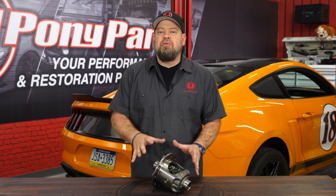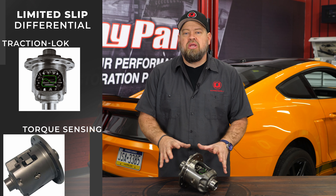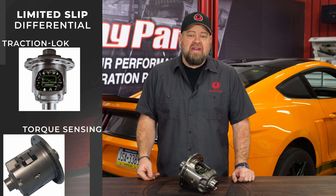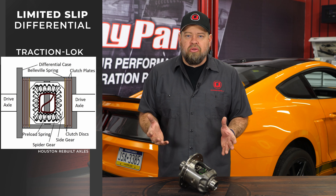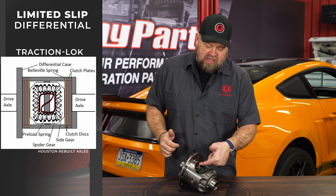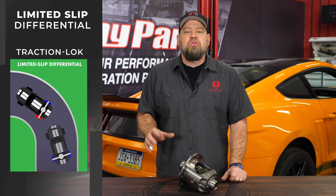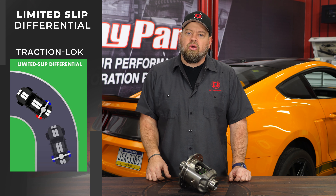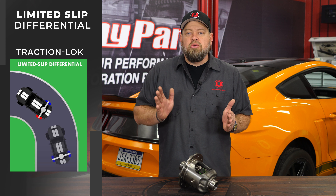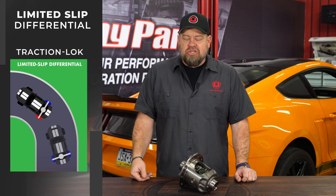The next differential we're going to discuss is the most common one used for performance applications, and that is going to be your limited slip differential. We're going to focus on the traction lock and the torque sensing. The traction lock has been a factory differential in the Mustang since the mid-eighties and is still used in today's Mustangs. It uses a clutch assembly to put power to the ground. Going into a corner, these clutches will disengage allowing the wheels to spin at different speeds — excellent for autocross, road racing, and normal cornering. But when you get into a straight line and put the power down, these clutches engage and power goes through both wheels, giving you a lot more traction.